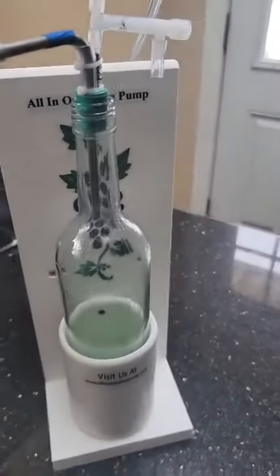It's bottling day today. You can see I've got all my equipment set up here. I've got my carboy down here, a nice clear Pinot Grigio that I'm working with from last fall.